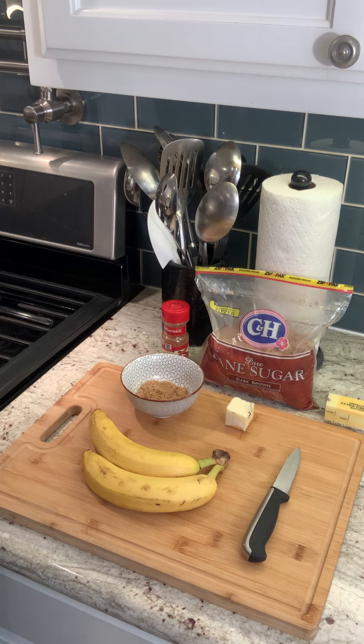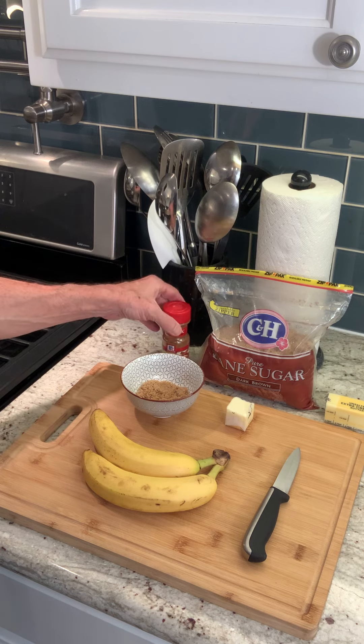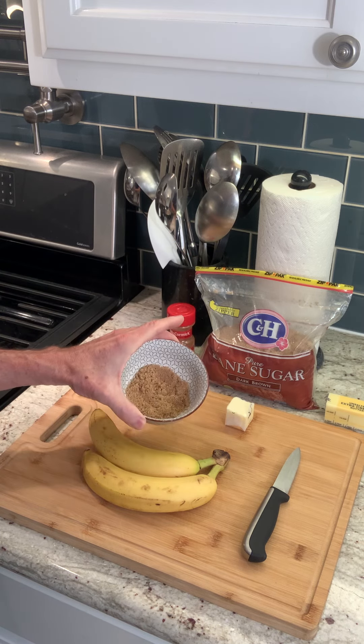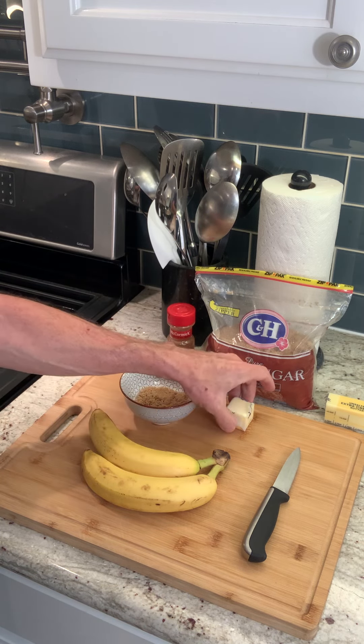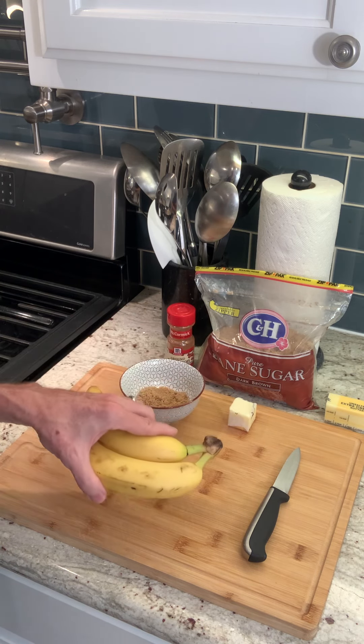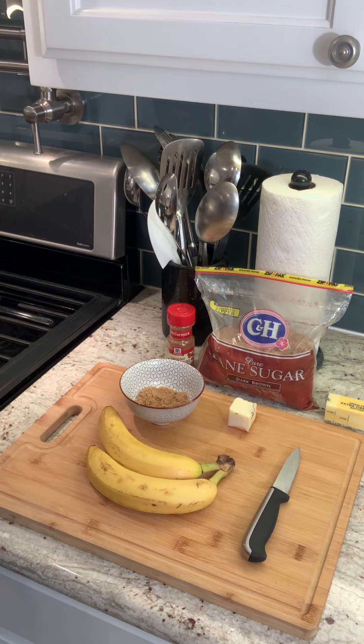As you can see here I have my mise en place. I have my brown sugar, my cinnamon — I've already measured the cinnamon out. I have two tablespoons of butter and two bananas. Over here I have my stove and I'm ready to throw things in, but let me show you the prep work we're going to do first.